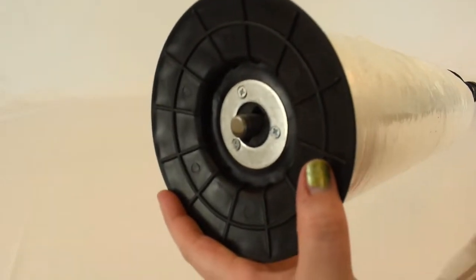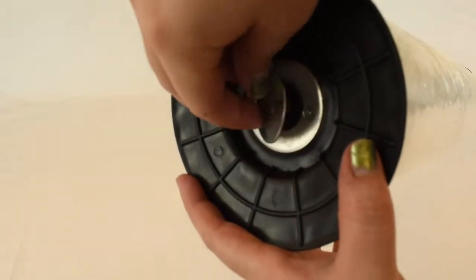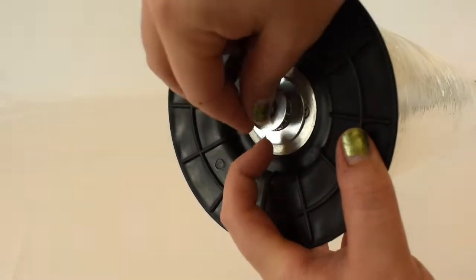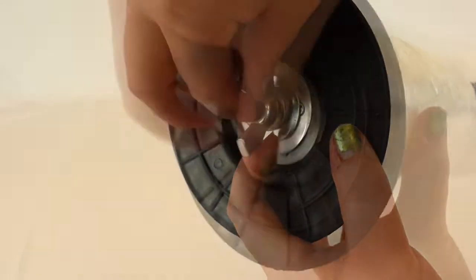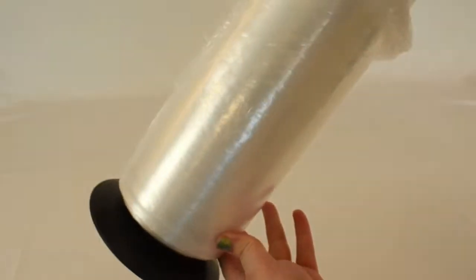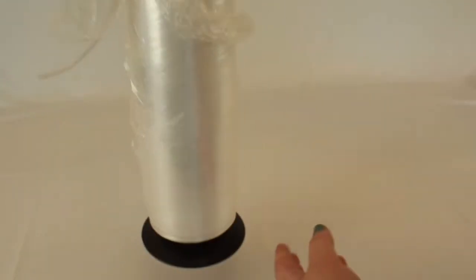Next, return the bottom disc onto the tube insert. Screw on the washer and nut to the bottom disc. Finally, adjust the tension of the stretch film roll by tightening or loosening the bottom core or wingnut on the bottom disc.